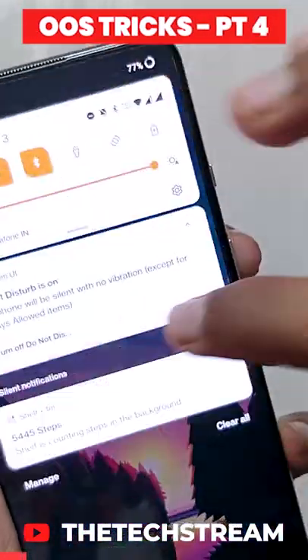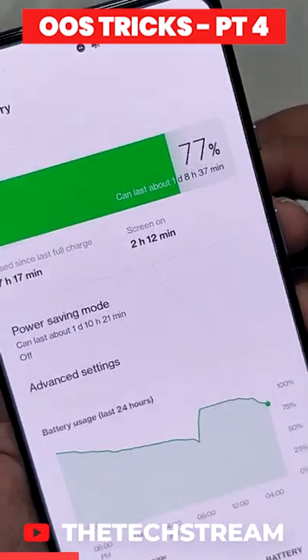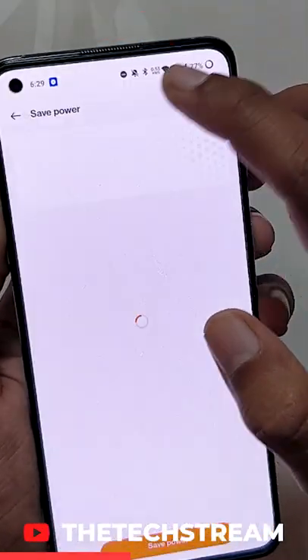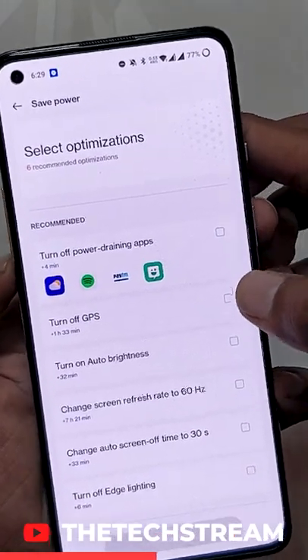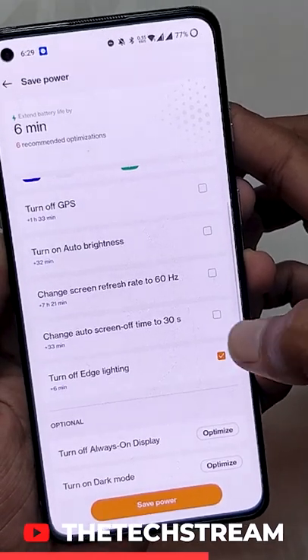If you are facing battery issues on your OnePlus device running OxygenOS 12 or ColorOS 12, here's what you need to do. Go to Settings, scroll down to Battery. Here you will have a Recommended Optimization section that shows all the optimizations you can do to increase the battery on a OnePlus device.